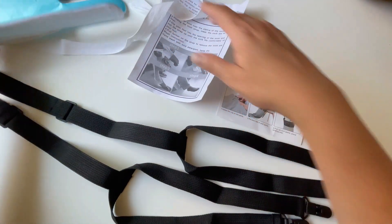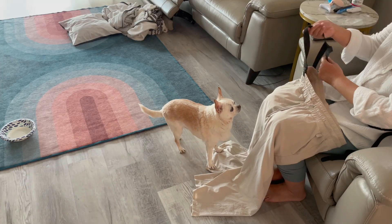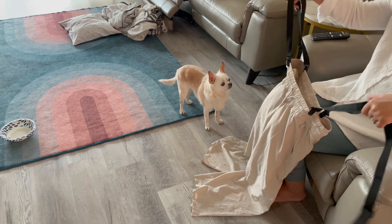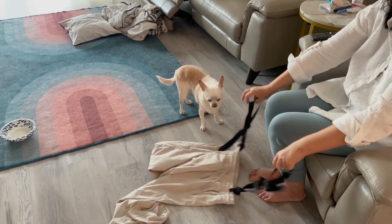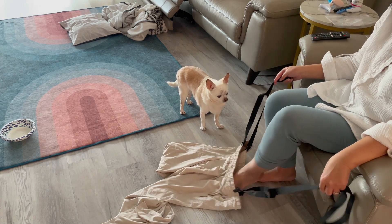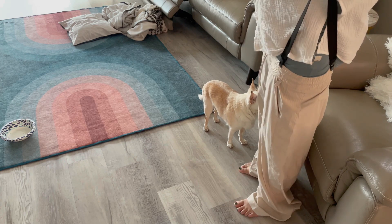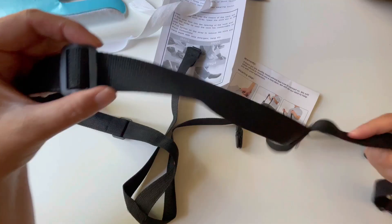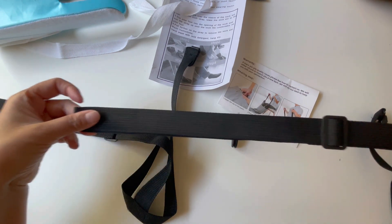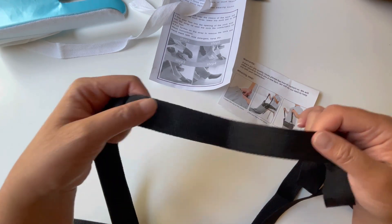For the pant assist it's the same concept — you loop this on one side on the front and the back, and then on the other side you would do the same. Then you would step into your pants and pull these straps up by this handle. You can see here it can adjust, so if you're a taller person you could lengthen these handles.